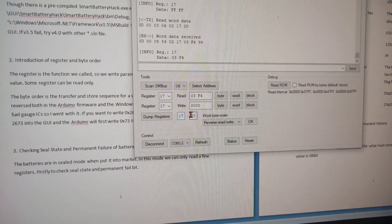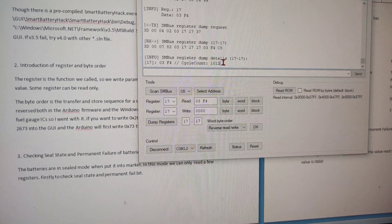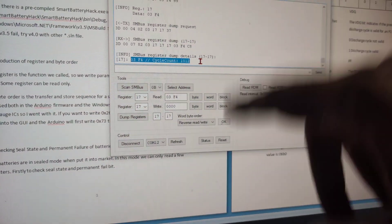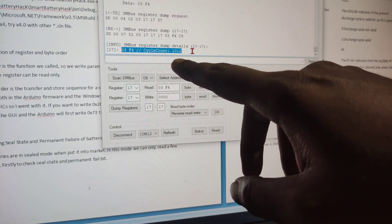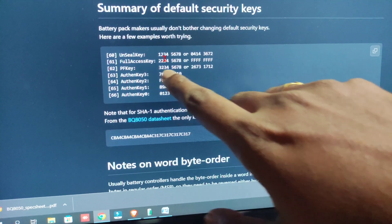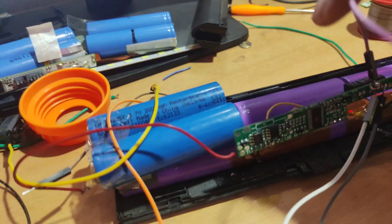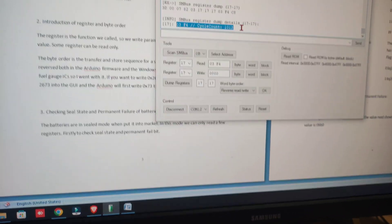Dumping register 0x17 again confirms the cycle count is still 1012. To change the cycle count, we need the unsealed key, the full access key, and the PF key. I tried all the keys but none of them worked for this board.